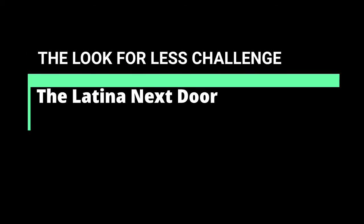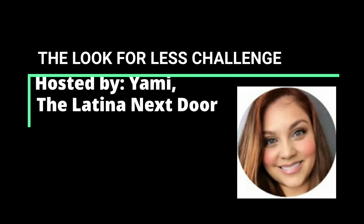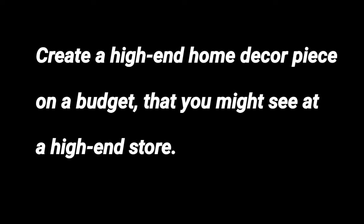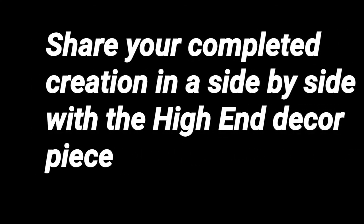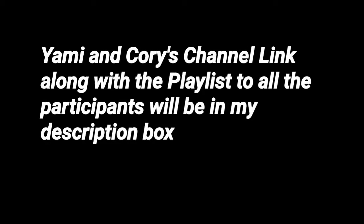In today's video I am participating in a monthly challenge hosted by Yami Latino Next Door called the Look for Less challenge. She does this challenge each month and has a different co-host each month. Her co-host for September is Corey of Desert DIY. The challenge is to create a high-end home decor piece on a budget and share your creation in a side-by-side with the high-end piece. I'll leave links to Yami and Corey's channels and the playlist to all participants in the description box below.